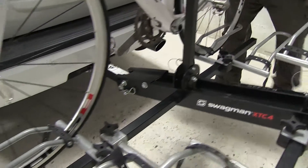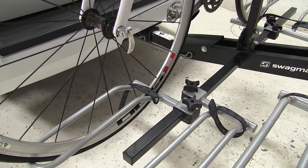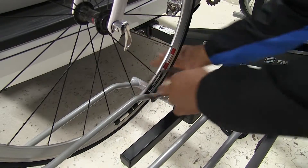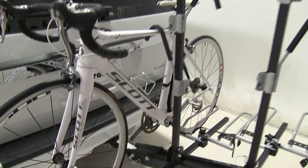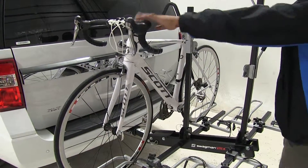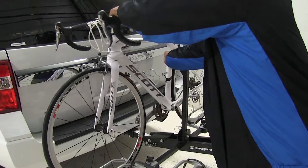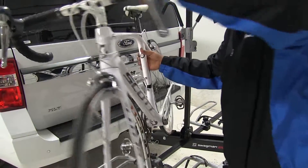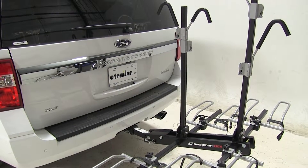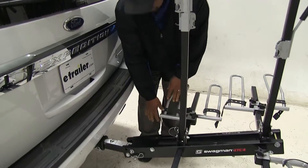The front and back tires are sitting in wheel cradles with a strap holding them down, so we're going to take those straps off. Now we'll disengage our frame hook to remove the bike and set it off to the side. If you have straps on your bike rack, always go ahead and replace them so you don't lose or damage them.